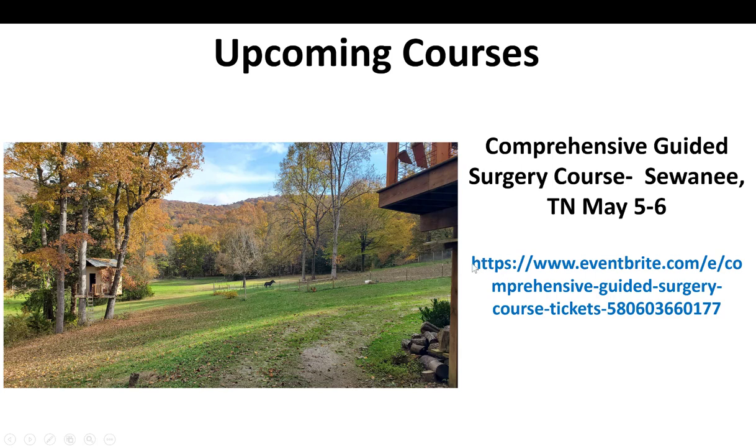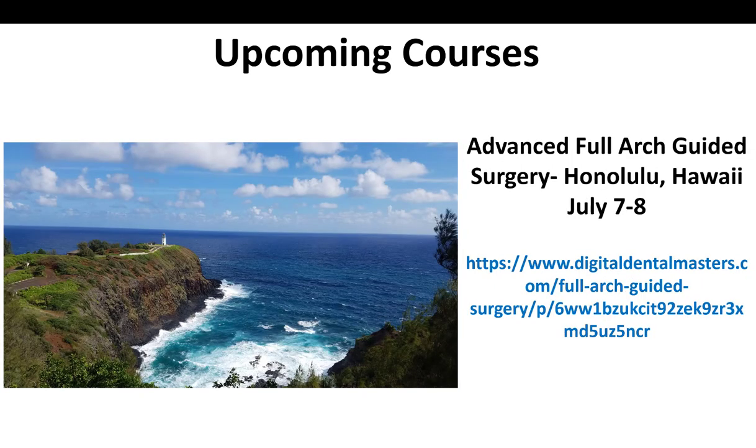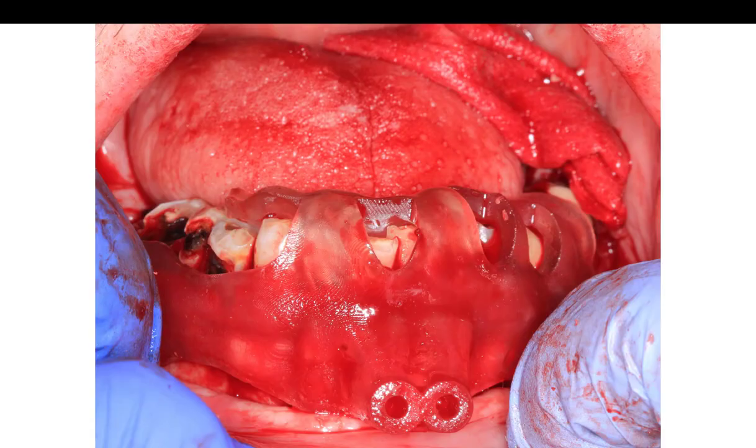That comprehensive course is the one to start with if you've not designed your own guides before, or if you're new to implants or guided surgery. We cover an awful lot in that. And then finally we'll be doing the advanced full arch course again in July in Honolulu, Hawaii. So got some great vacation destinations coming up for anyone who's interested in taking some of these courses.